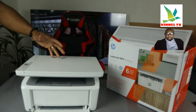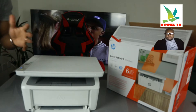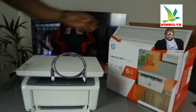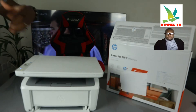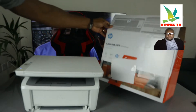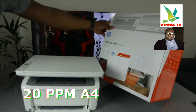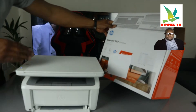This printer is a multifunctional printer — triple in one. You can copy, scan, and print from this device. It's dual band and can connect via Wi-Fi network and USB cable. It uses the 142A toner, can print up to 20 pages per minute on A4 paper, and can load up to 150 sheets of paper. It also has an LCD screen and buttons for the user interface.